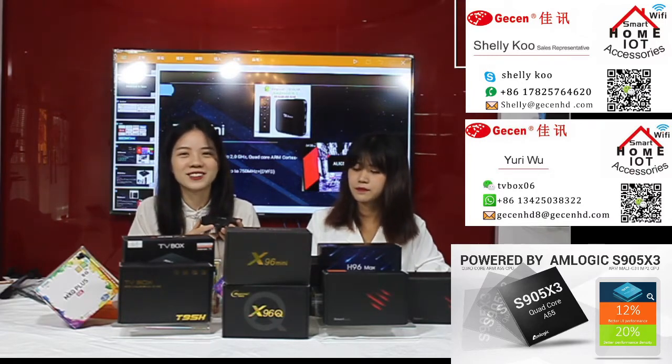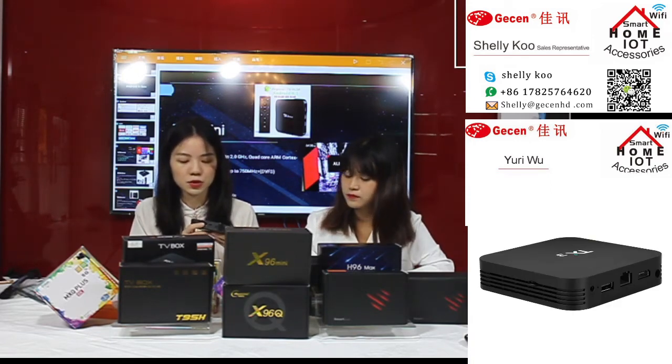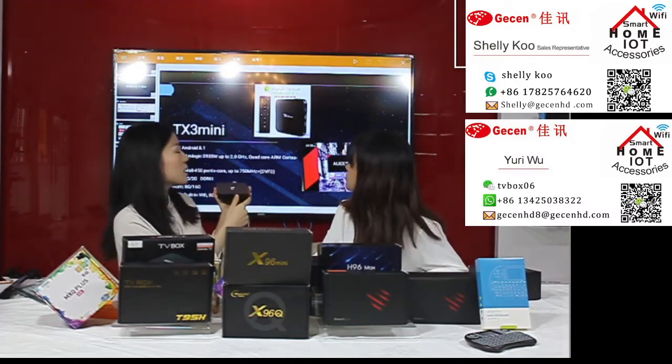The T3 model also supports 1000M Wi-Fi, which means you can download apps much faster than with 100M Wi-Fi. In this model you also have two USB ports — you can very easily connect other devices, download games or files from a USB stick, and connect it here. You can also use an IR remote to control the box and display content on your TV.